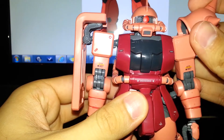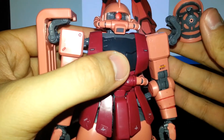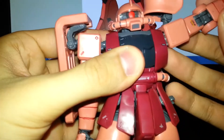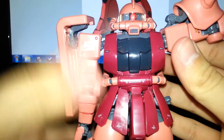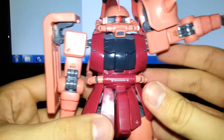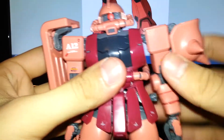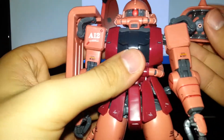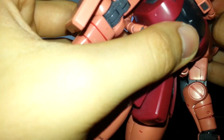First of all, the shoulder pads — both the spikes and the shield — come out on a hinge. That happens every once in a while if you pull this one out, allowing the arm to go about that far. You can kind of bring it up like that. You got rotation below the shoulder. I try not to mess with the spiked shoulder pad because it always likes to come out.